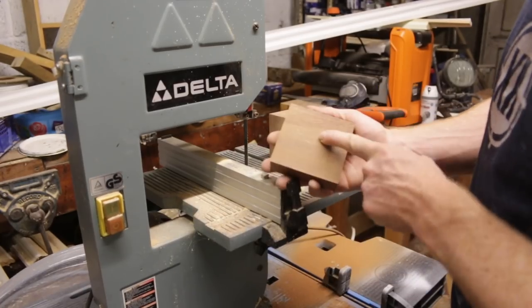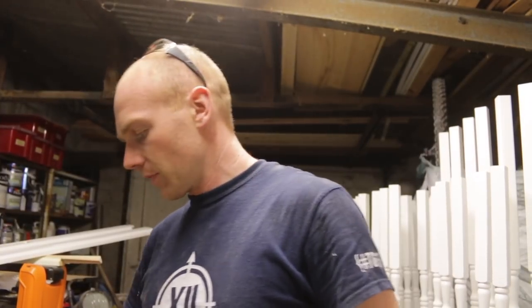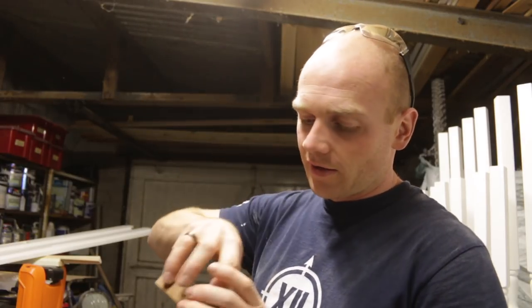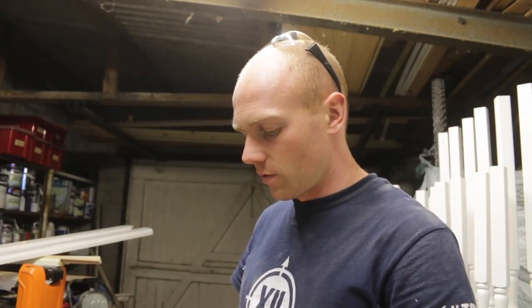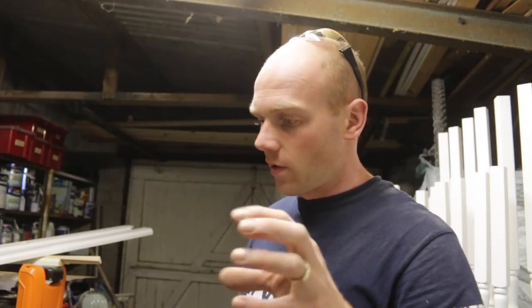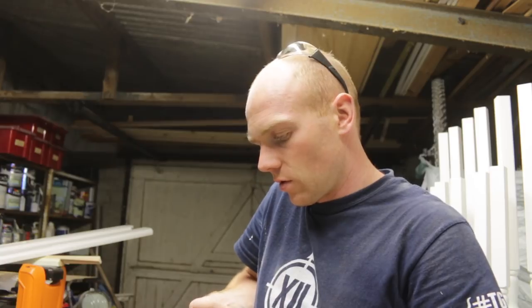Right now we need to make this into a circle. Been out and raided Screwfix — at this time of night that's the only place I could go. A 90mm hole saw with the arbor to fit was something like 40 quid even for the cheapest one. None of the kits which work out cheaper have one that size, so I'm going to try and make a little jig on the bandsaw.